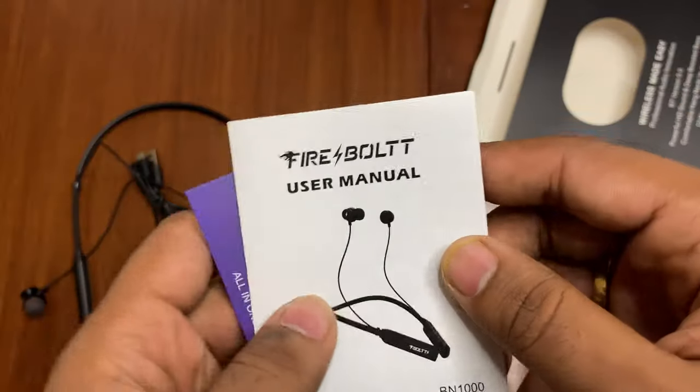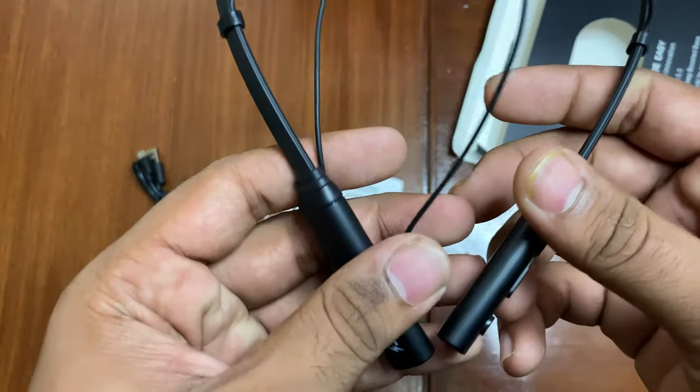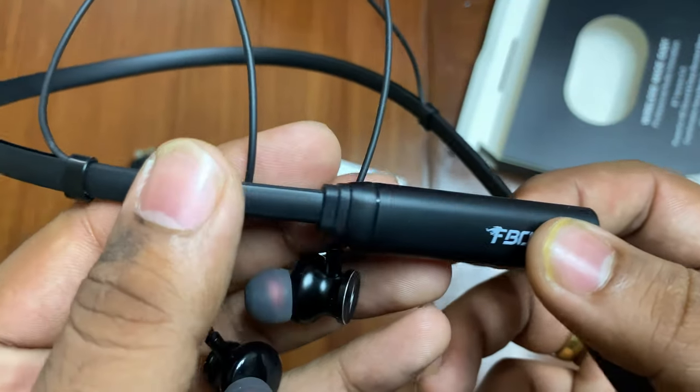We also have some paperwork — a warranty card and membership card. Now let's talk about the design. The neckband has a lot of matte finish.